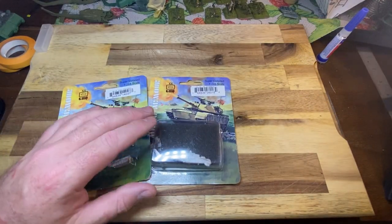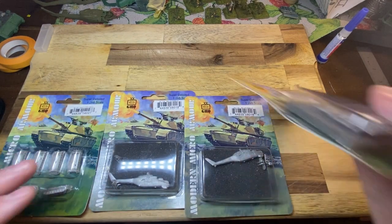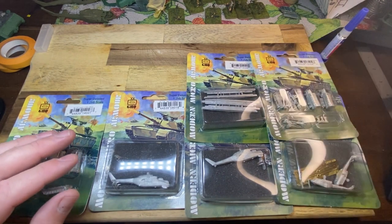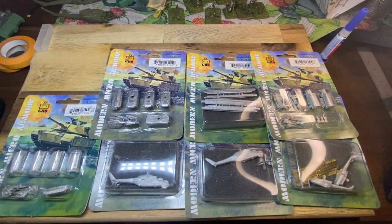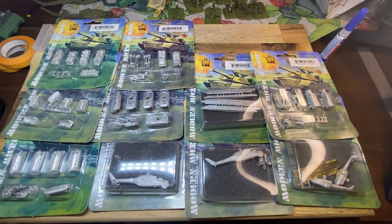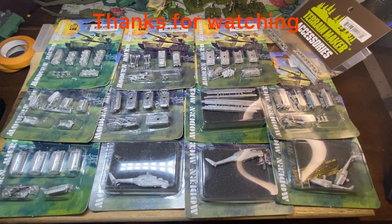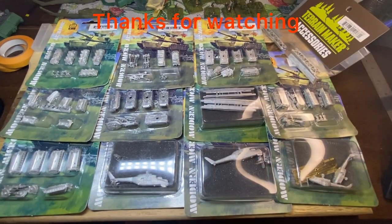So we've got a fair bit there - a couple of HINDs, the bridges, all that sort of stuff to unbox and have a look at, so it's going to be an upcoming series of videos. It's a pretty substantial number to build. That's them all laid out, plus the bridge, the invoice for the order, and of course the GHQ wargaming catalogue, which is excellent as well. Thanks for watching.